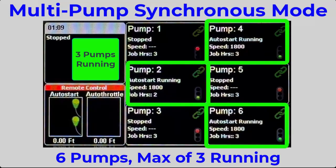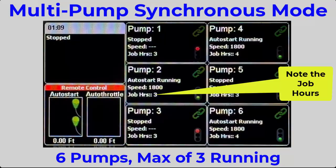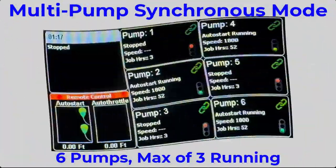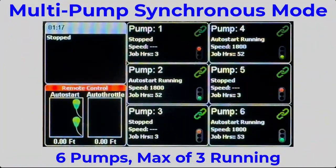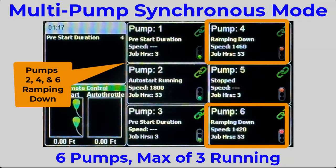All three of the selected pumps are now at the 1800 RPM run speed. Take note of the job hours — 50 hours later, the pumps reach the 53 job hour mark.